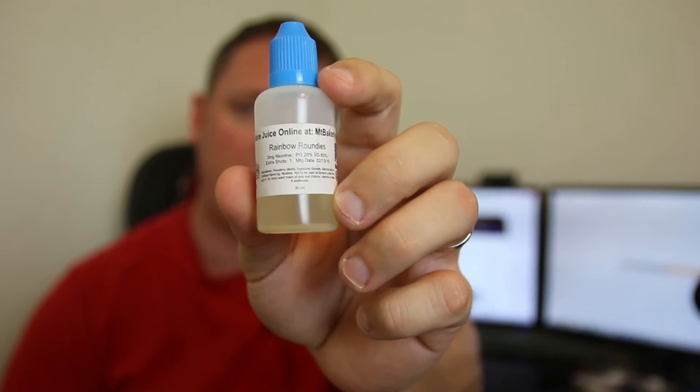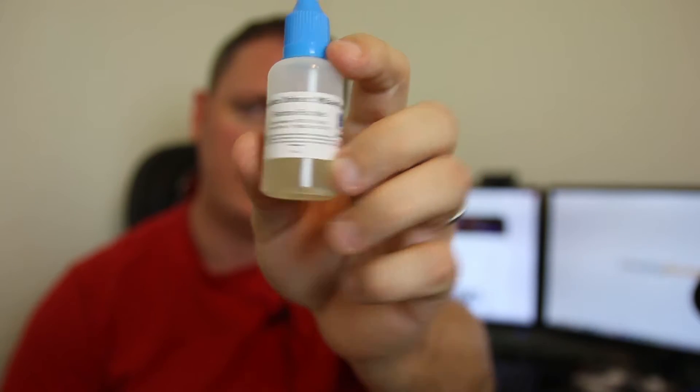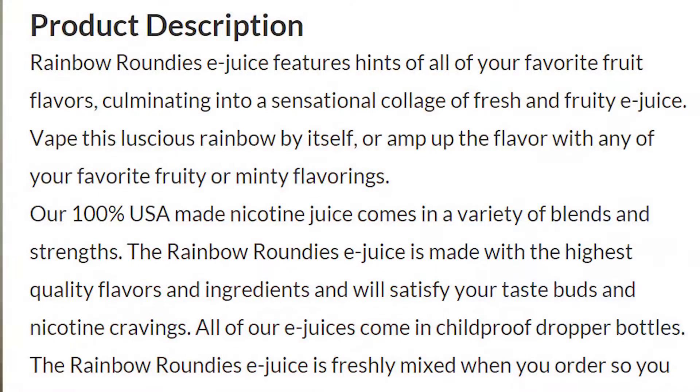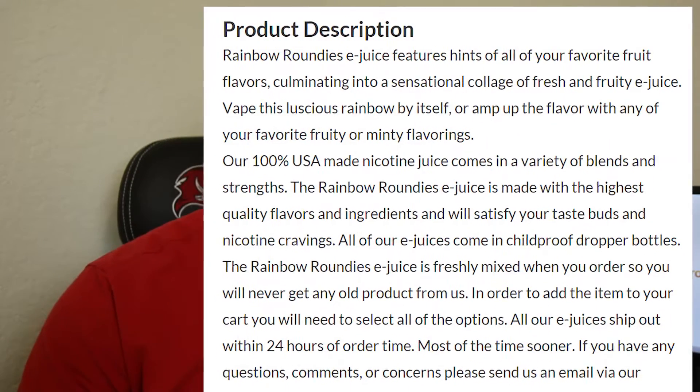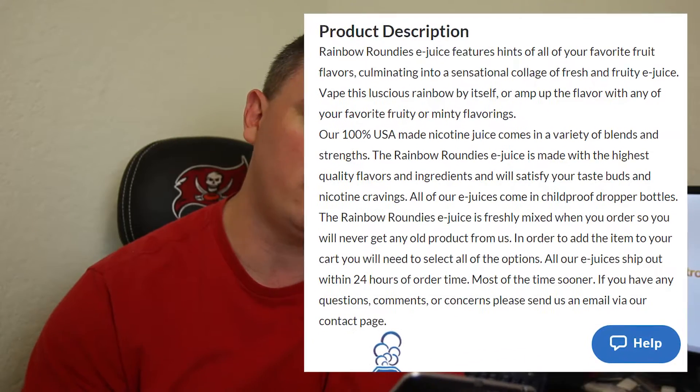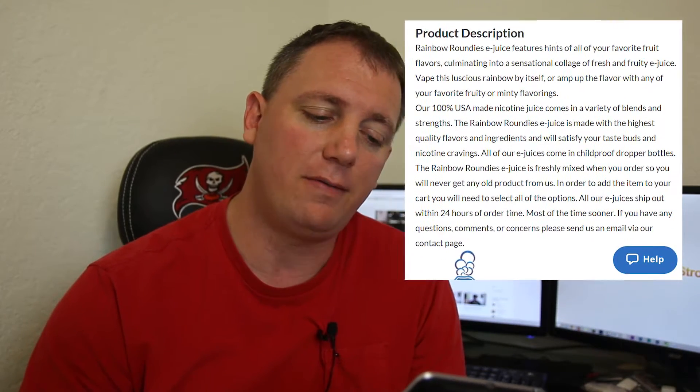Today we got Mount Baker Vapor Rainbow Roundies in the house. Let's check out the product description first, because I believe they hit it spot on. It says: Rainbow Roundies e-juice features hints of all your favorite fruit flavors, culminating into a sensational collage of fresh and fruity e-juice. Vape this luscious rainbow by itself or amp up the flavor with any of your favorite fruity or minty flavorings — 100% USA made.